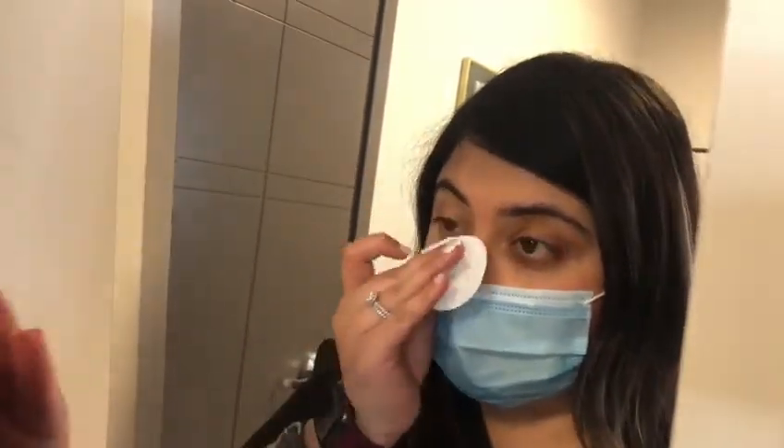Start at the inner edge near your nose and work towards the outer edge. Blot any excess solution beyond the outer edge of the eyelid. If Latisse goes into the eye, do not rinse the eye. Dispose of the applicator after one use. Repeat on the opposite eye using a new applicator to avoid contamination.